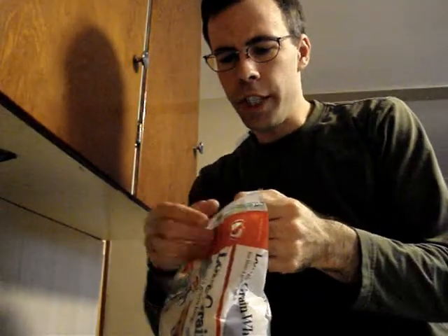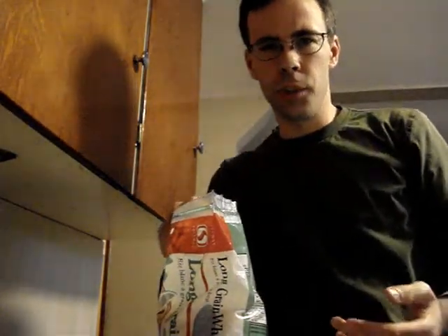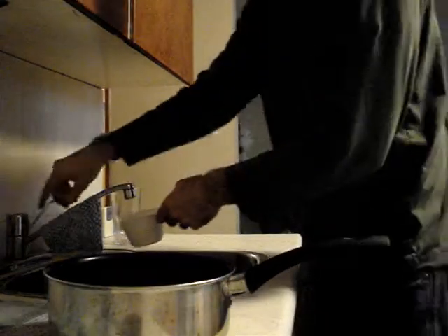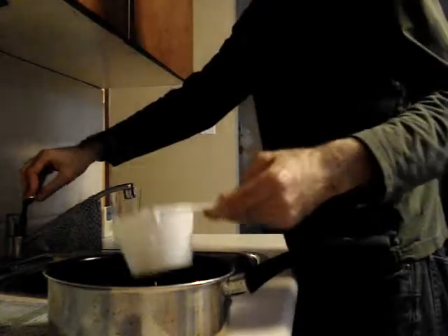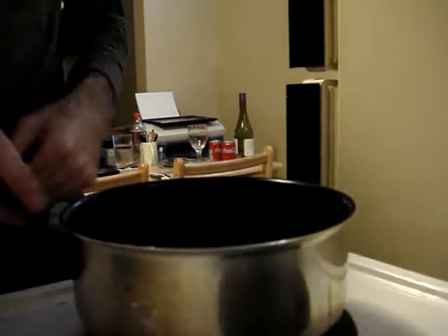We're gonna start with the rice — about two cups for this dish. I'm using white rice. Usually I'll cook with brown rice, but white rice seems to suit the kind of trashy nature of this recipe. We're gonna put four cups of water in there and put that on the stove, set it on high and start the water boiling.